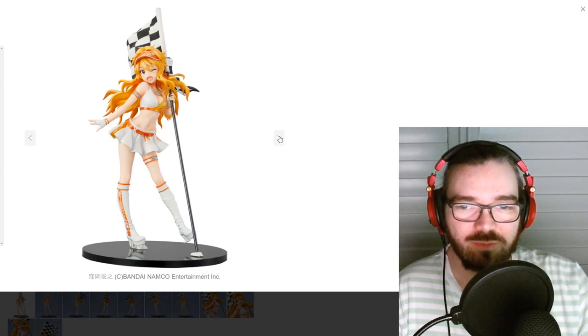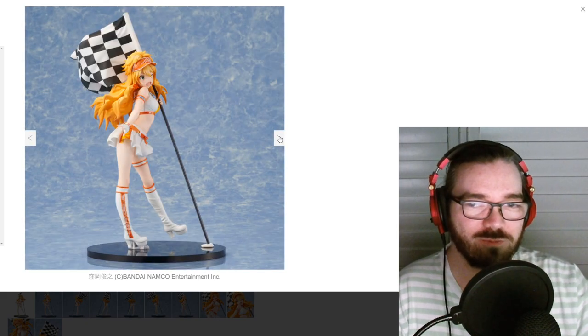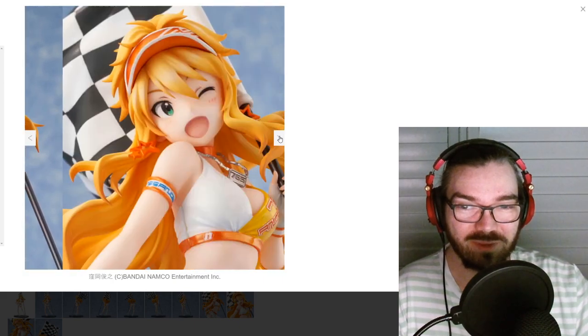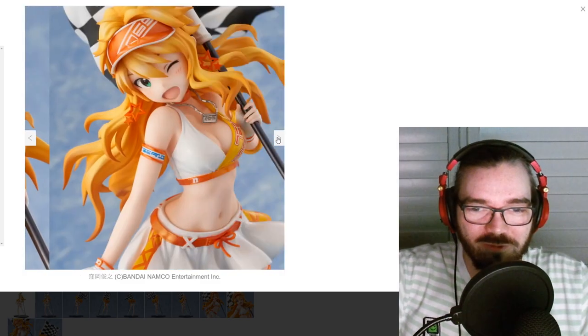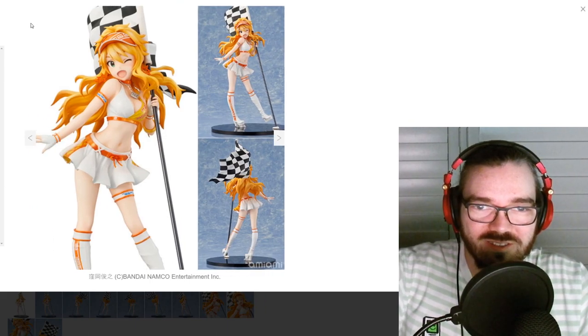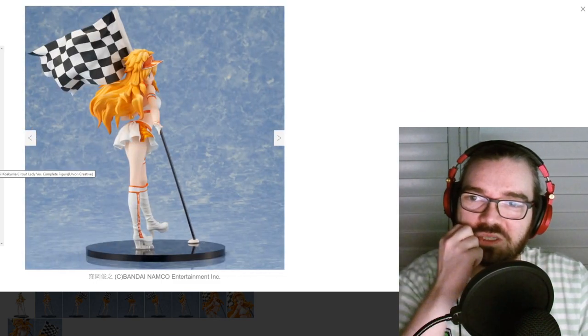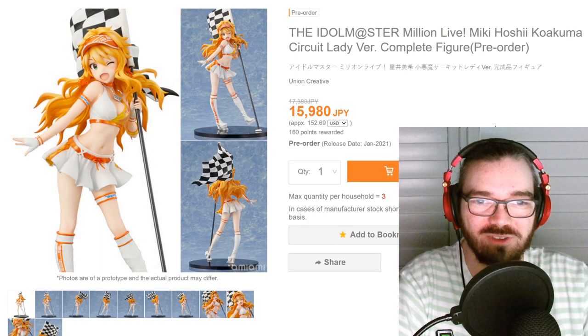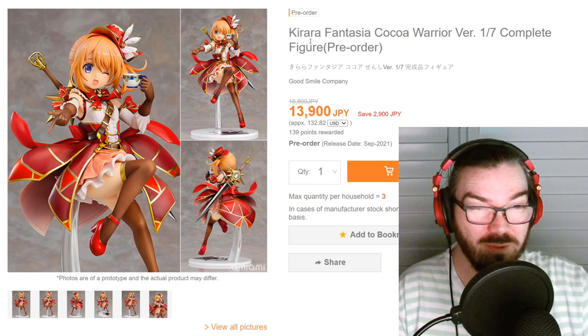Here comes Idolmaster with one of the most uninspired character designs I've seen in a while. I don't get why they force Racing Queen stuff onto fake characters and Miku so much, and now Idolmaster is doing it. I just don't get the hype. At least the flag doesn't look terrible like I've seen in some other ones — this one actually looks like it's blowing in the wind. But for the figure itself I couldn't care any less.